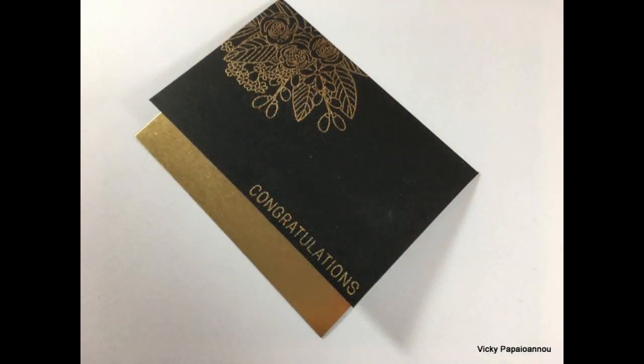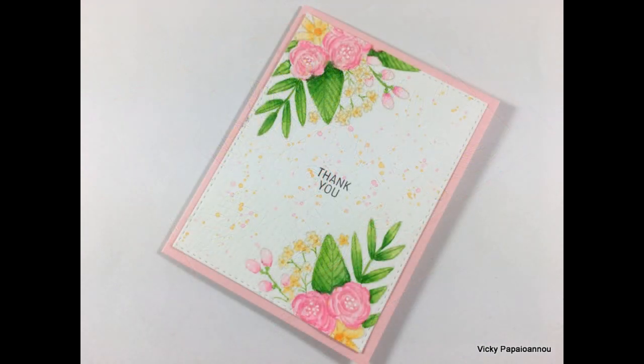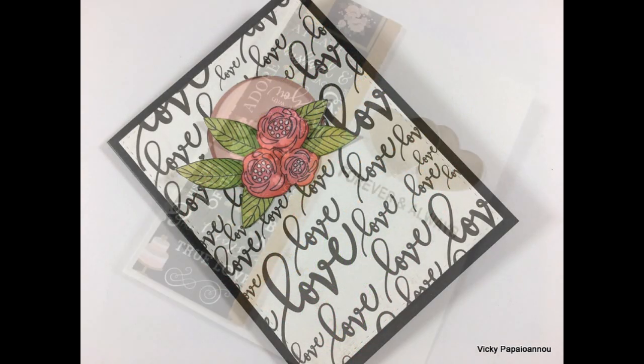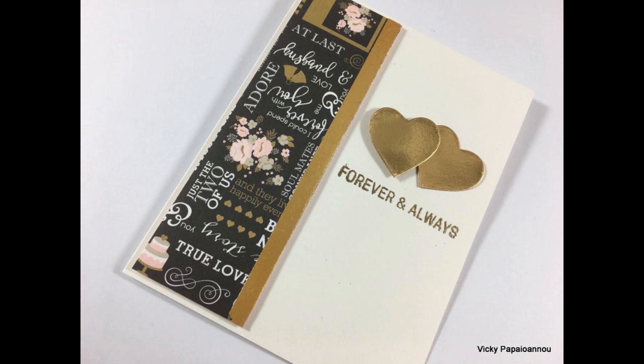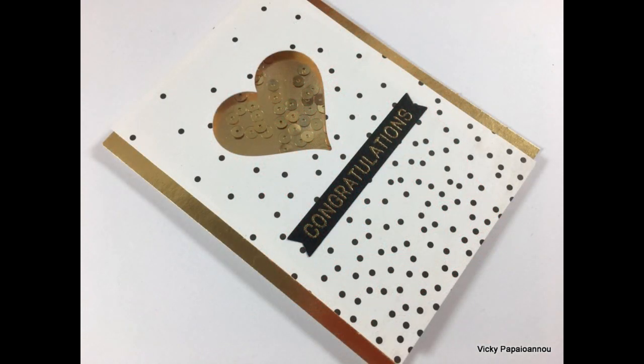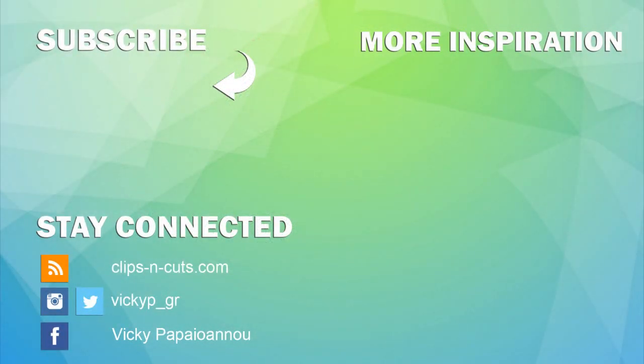These were the cards for today — I hope you had fun and got inspired. If you did, don't forget to leave me a comment and give me a thumbs up on my YouTube channel. Don't forget to subscribe if you haven't done so already, and if you need more inspiration, here are two more videos I created a while back. Thank you all so much for watching, and see you next time!